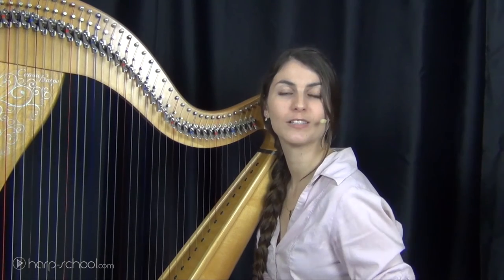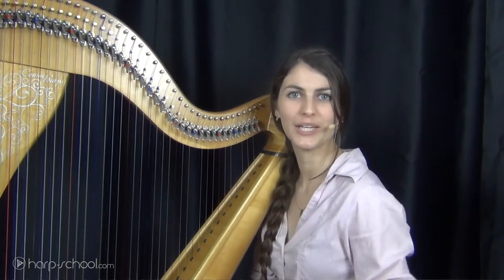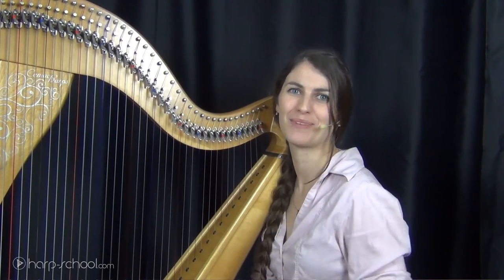Some exercises will be explained to you if you have issues. In few weeks only, you will learn to play, to have fun, and to bring emotion to your melody.